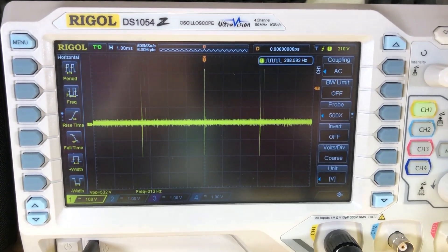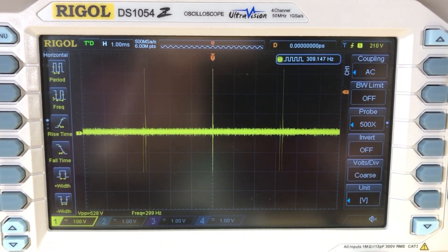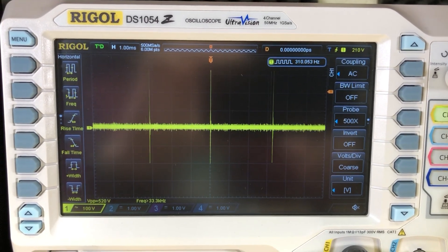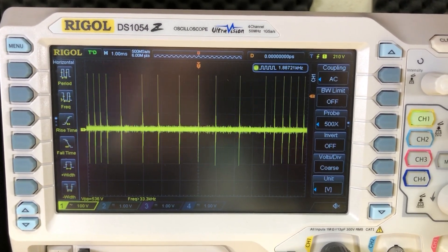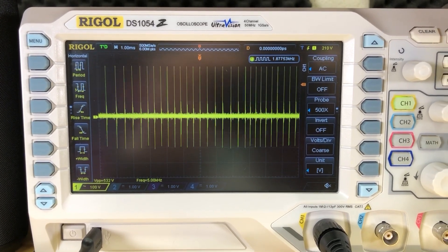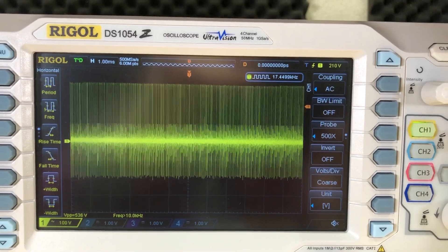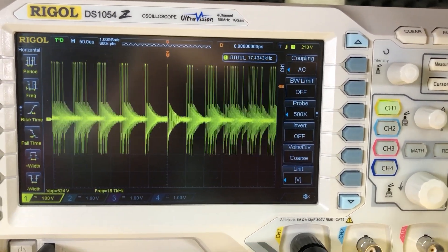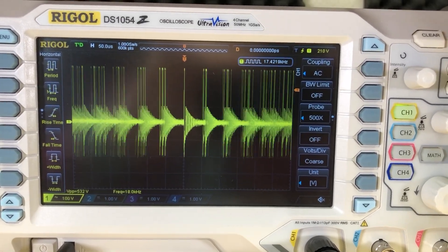On the oscilloscope we're seeing pulses at about 300Hz with very sharp transitions and a peak-to-peak value of 500V, but this is with no load on the output. Enabling a 10mA load through an electronic load, the waveform immediately changes — the power supply switches at a higher frequency, now around 1.8kHz. Increasing the load to 100mA, the frequency increases again. This can be very helpful when tuning a switch mode power supply. Those working on SMPS might actually need at least two of these probes to compare two signals simultaneously.